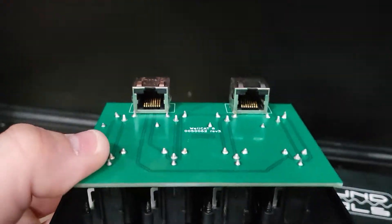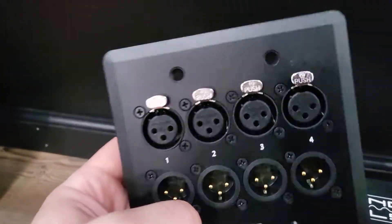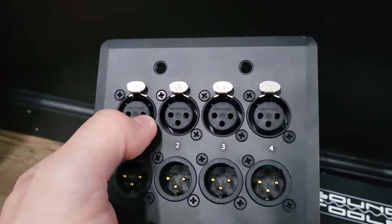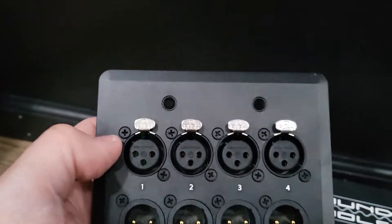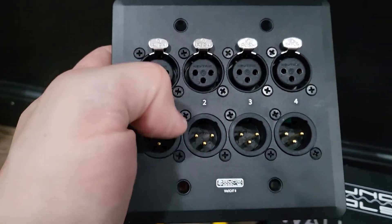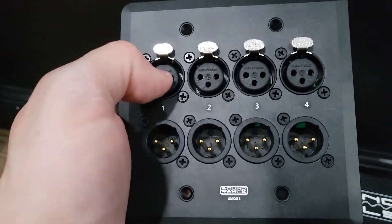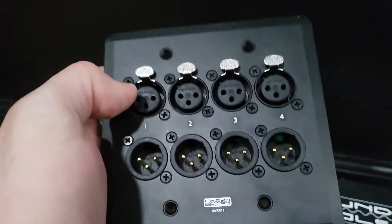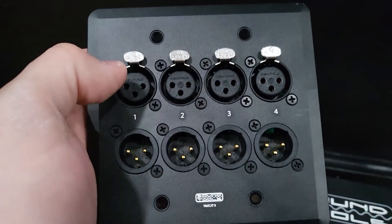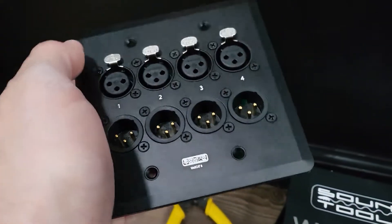From what I was told, you only have to plug in one of these to your cable and you can run all four at once — but only four at a time. So basically you can run some combination of these four jacks, but only four can be used at a time. It's pretty versatile for me.